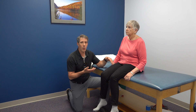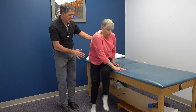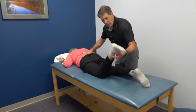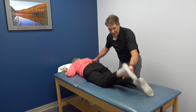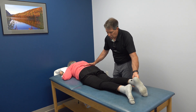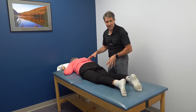One way I'm going to confirm this is with a prone knee flexion test. If I flex her left knee, all she feels is a pulling in the front of the thigh. Now I'm going to do the right side — the affected side. That's really painful right there, and we're not even at 90 degrees yet. What's happening is we're causing some neural tension at L3, and that is reproducing the common pain that she has.